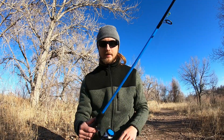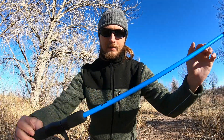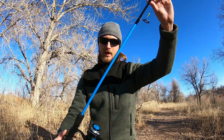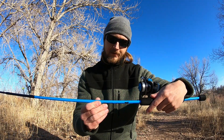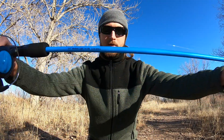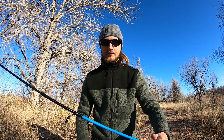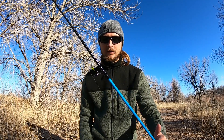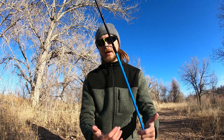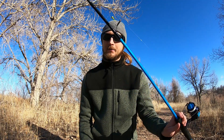It's called the Ozark Trail Wayfarer — it's just a cheap little Walmart combo, about ten bucks. It's a five-foot-six medium light combo. It seems pretty good so far. Like I said, I'm a few days in, so I've caught a few fish on it already — you guys will see that in a little bit — and I'm gonna try to catch a few more tonight.